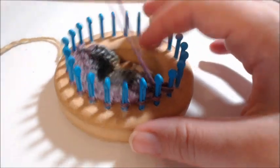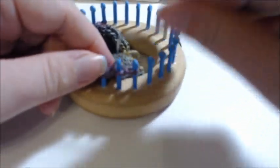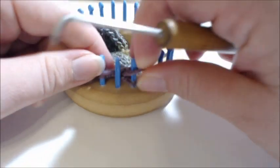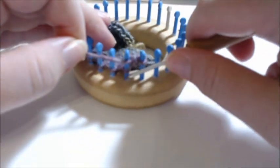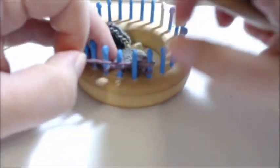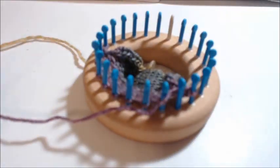At this point it says to bind off, so nothing special. Just knit the second stitch, take it back one, cross the bottom lip over, move over to the next stitch, knit the next one, take it back one, cross the bottom lip over. Continue getting all those off, and then we'll come back and start on the neck.